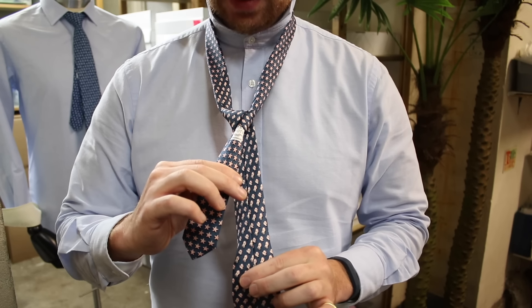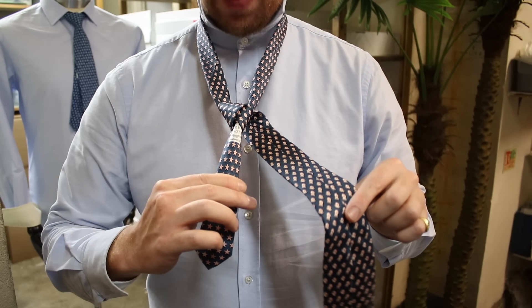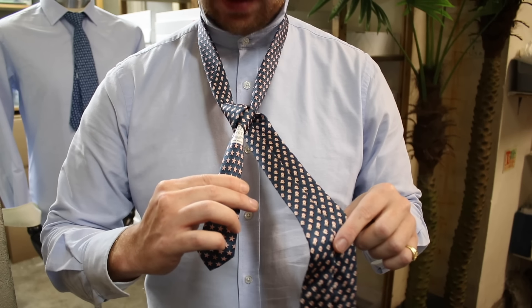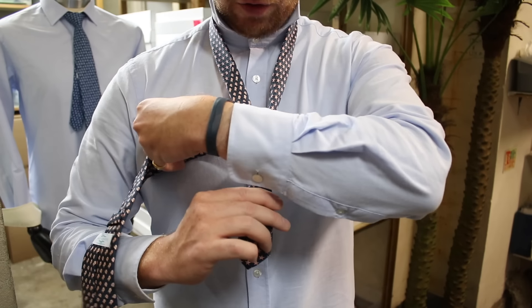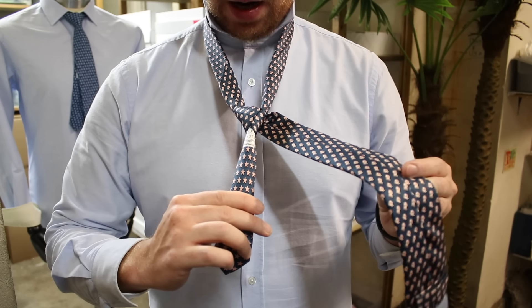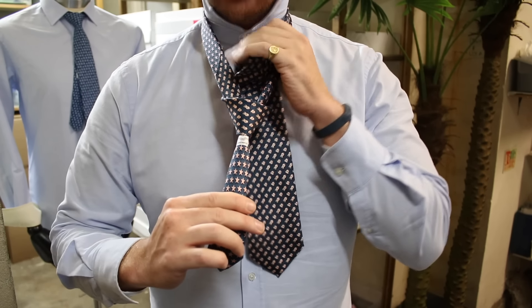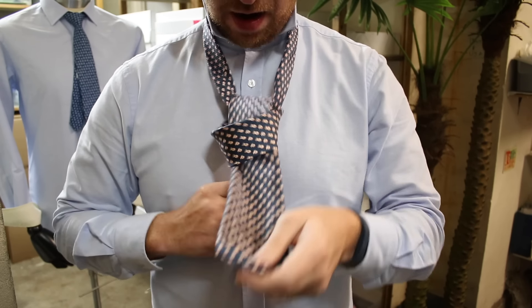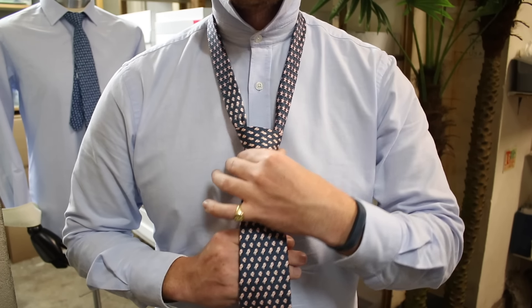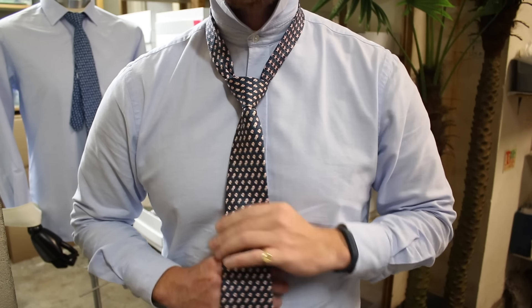Now you can actually tie this tie both ways. You can tie it around the same side or you can go around the opposite side. I think going the opposite side makes it more symmetrical, so that's what we're going to do. So we're going to cross the tie over the front and then we're just going to tuck it through the loop. I think this will give you a much more symmetrical knot and then we're just going to manipulate the knot.